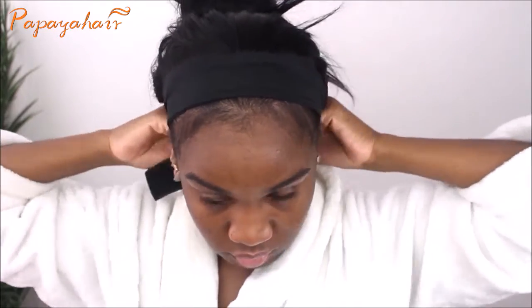I'm just attaching the headband together, and that's pretty much it guys. This is super low maintenance — this is my type of hair: just get up, put it on, and go.